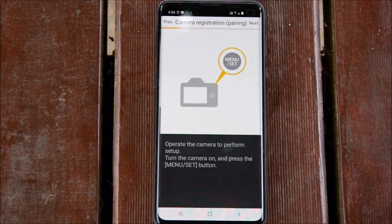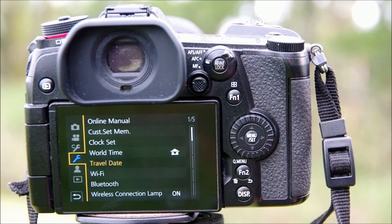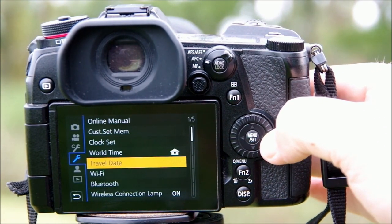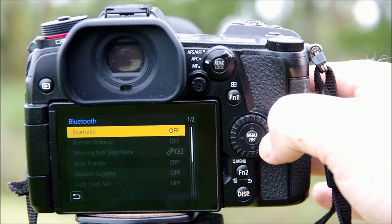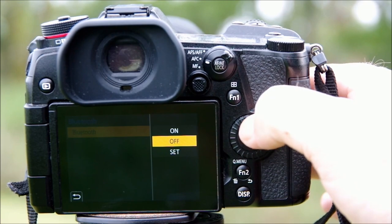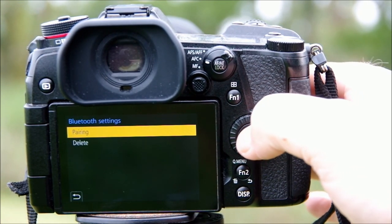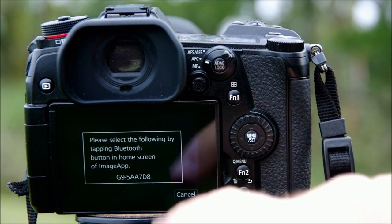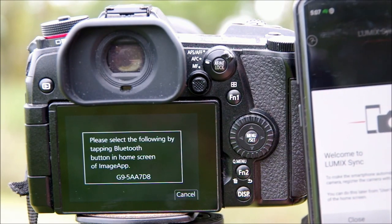Finally you'll come to some instructions on how to sync up your camera — you can look at those now but it makes more sense to do it when the camera is switched on and ready to go. The next step is pairing the camera to the phone. In the fourth part of the menu — the one with the spanner symbol — look for the Bluetooth heading, go in there, click Set and then Pairing, and an ID number for your camera will appear on the screen. Then it's back to the phone to go through those instructions in the Lumix Sync app.